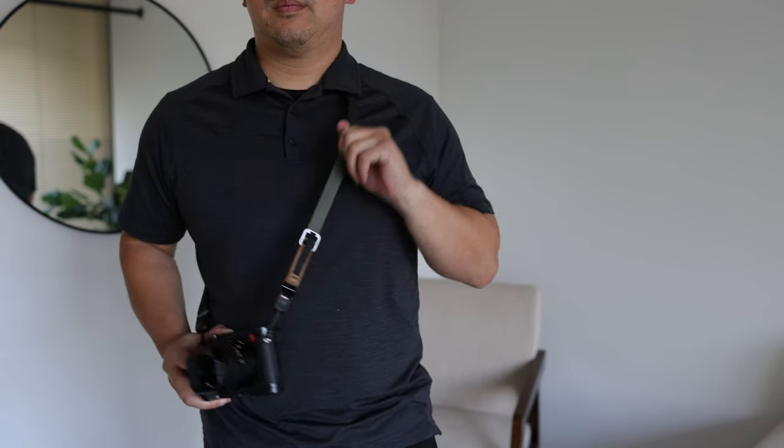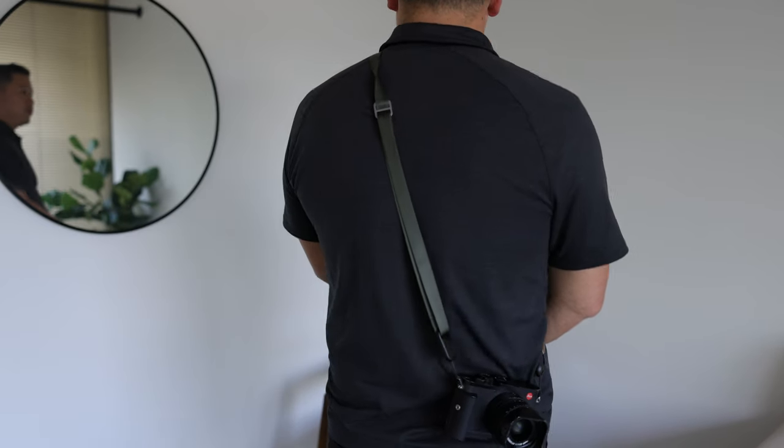First, comfort. I think it's because of how light the strap is, and the material itself is kind of like a nylon feeling, where it just kind of slides nicely along my body.